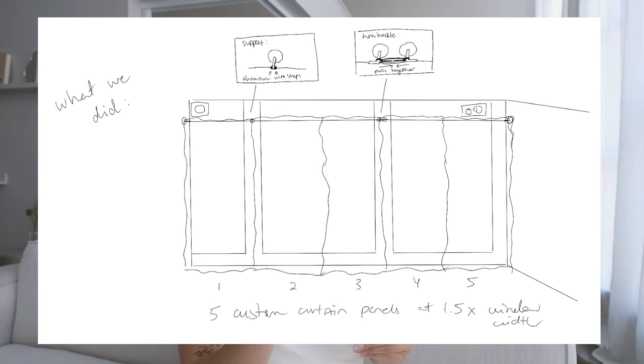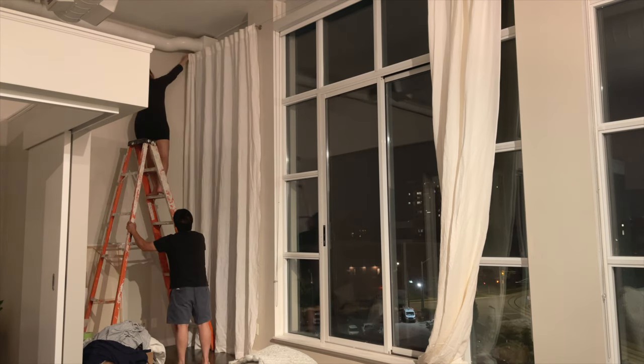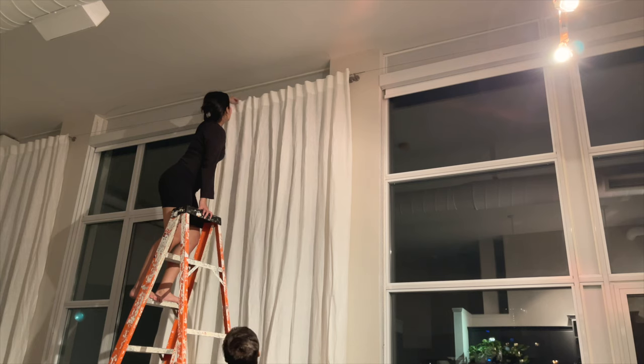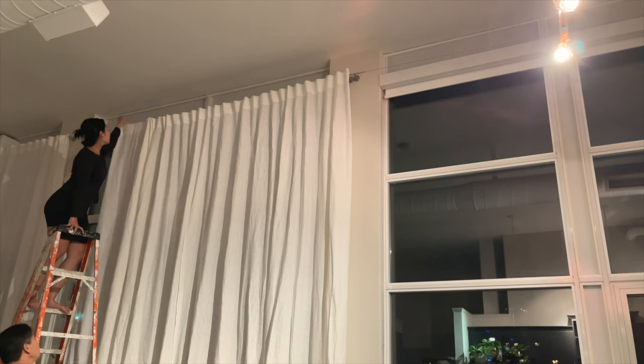That gave the system the strength it needed to hold everything up, and we got away with not having an additional middle support in the center of my big windows — which I didn't want anyway due to the gap created by the air pillar fixtures. That's essentially how we got these curtains hung and how we strengthened the curtain system. For curtain wires, this is a great option if you have a weird gap at the top of your windows or pipes like me. For a system that's about $17 from IKEA, it worked out really well.